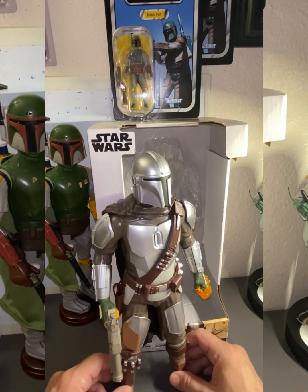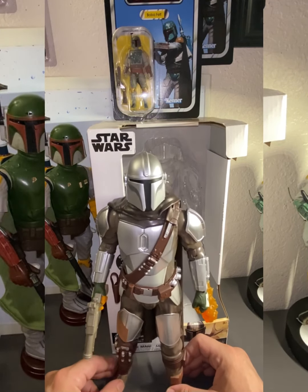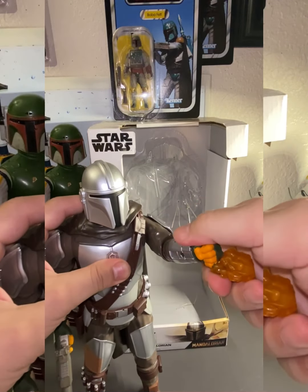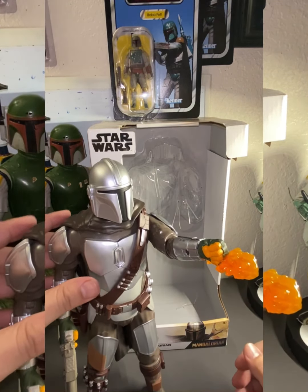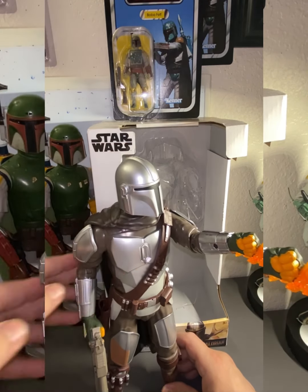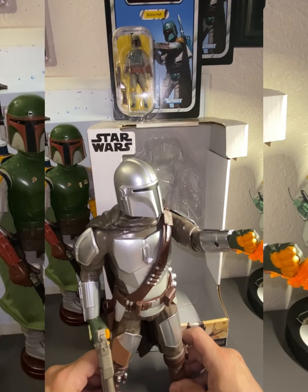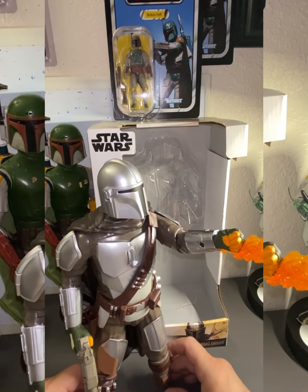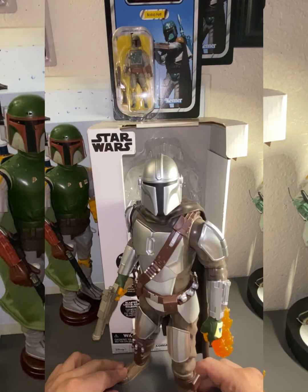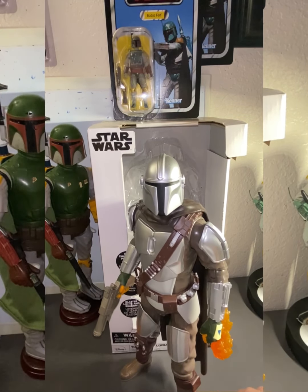If you're looking for a really nice Mandalorian figure just to display, this is your best bet. You can put him in many different poses — I like that stoic, flame-throwing pose. Highly recommend it, guys — go out and pick it up. Thank you for coming by my channel. Like, comment, subscribe, and as always, may the Force be with you.